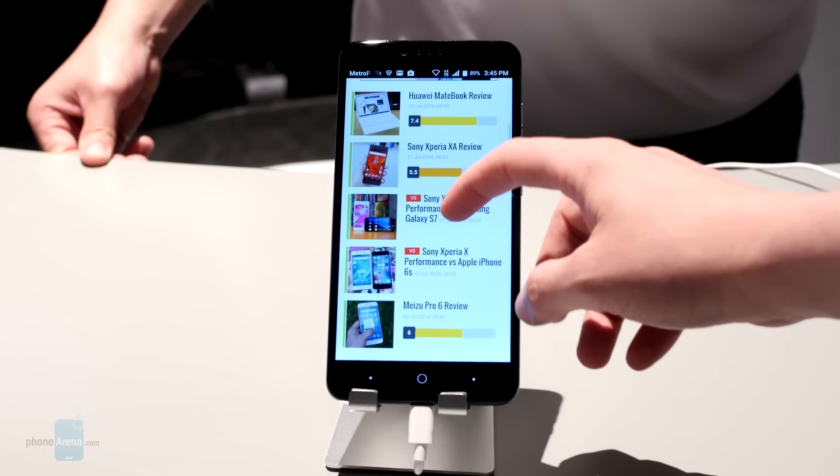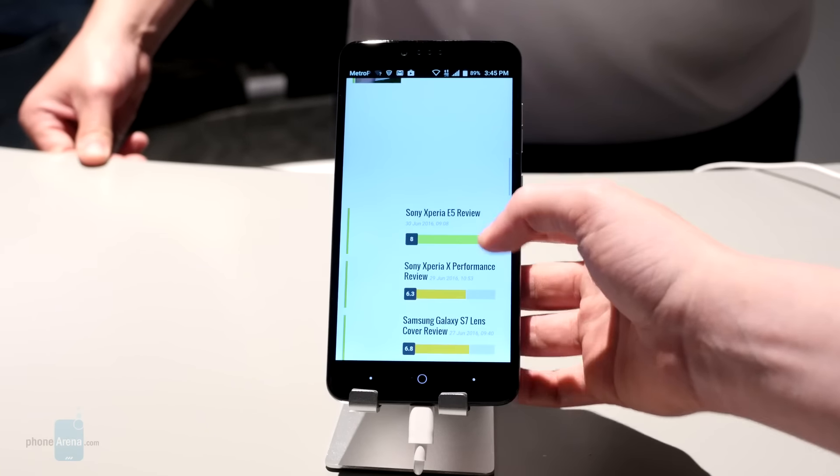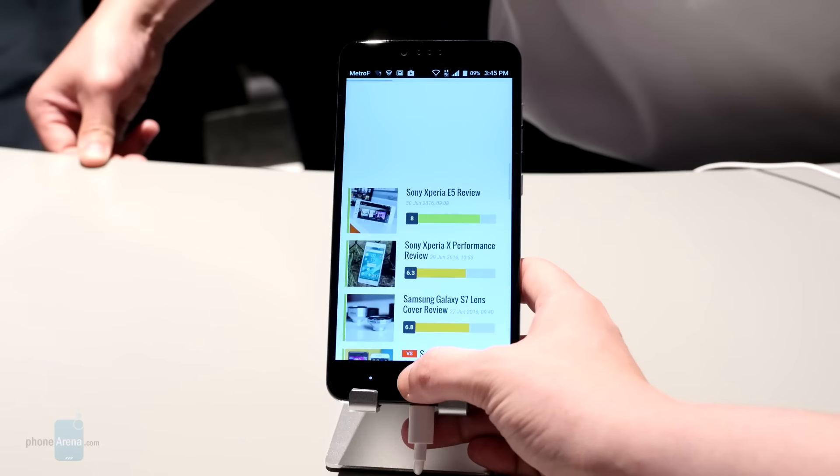For now though, I've been Stephen Schenck with Phone Arena, bringing you a first look at the crazy affordable ZTE ZMAX Pro for MetroPCS.